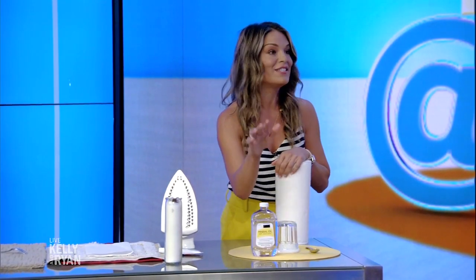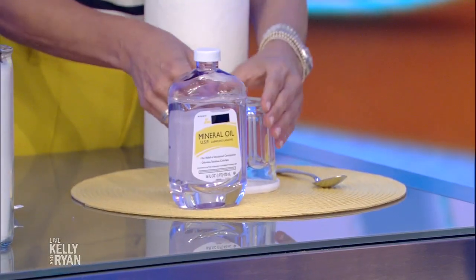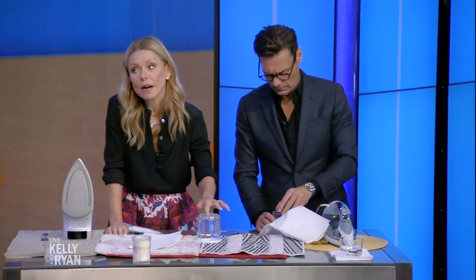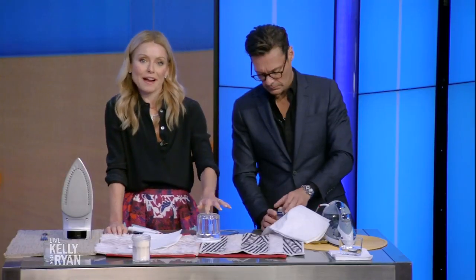Lastly, you know when you buy glasses, candles, or anything and those stickers are on the bottom — it's so tricky to get off. A really easy trick is to use either baby oil or mineral oil. Leave it there for a few minutes and it should just wipe right off. My mom actually uses peanut butter and it really works too, it's just a little bit messy. Peanut butter also gets gum out of your hair.